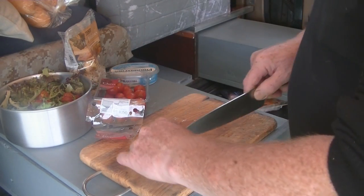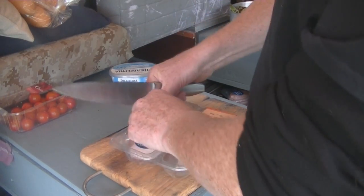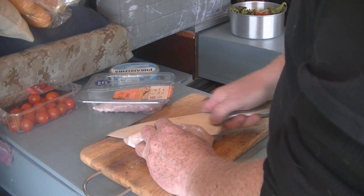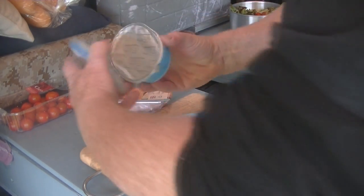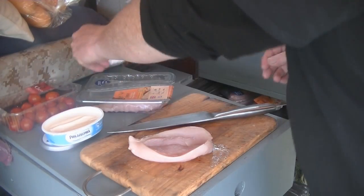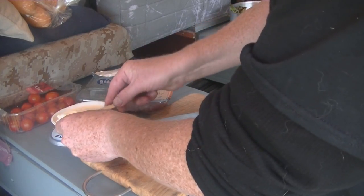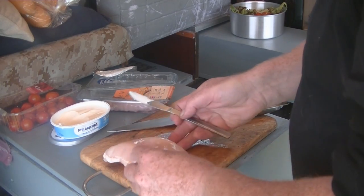Could do with some salad dressing maybe, bit of olive oil. So let's get on with the main course. I've got these lovely chicken breasts and all we're going to do is just zip them open like that, pack them up with some Philadelphia, and then we're going to wrap them in bacon. What could be simpler? There we go.